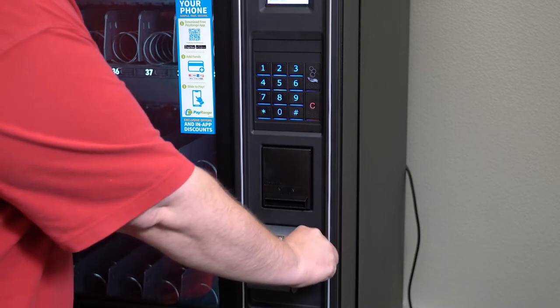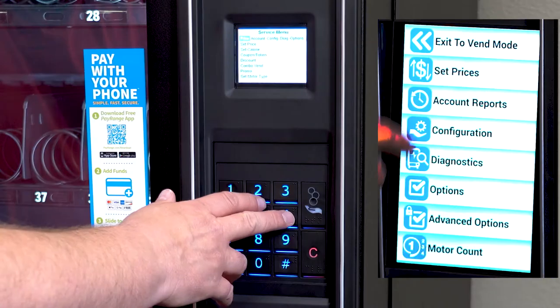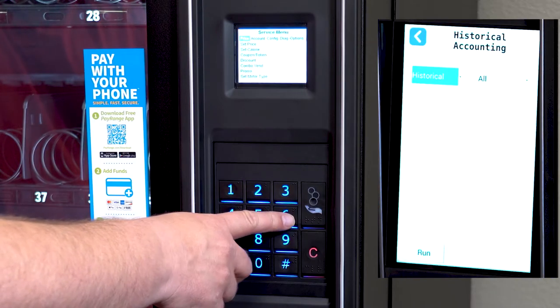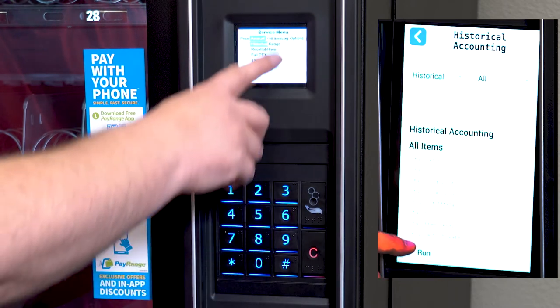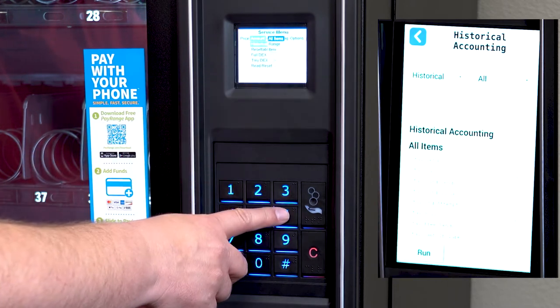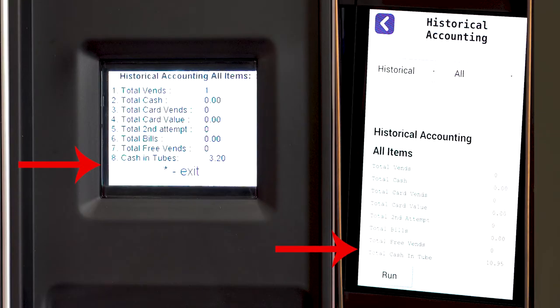We recommend filling the machine with a roll of pennies, nickels, dimes, quarters, and dollar coins. You can see the amount of money you have placed in the machine by going over to the accounting menu, then historical, all items, press enter. On the bottom, you can see the value of coins in the machine.